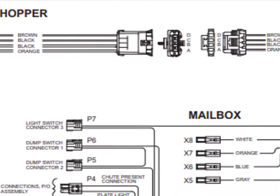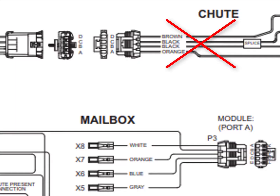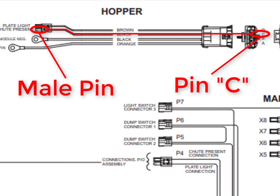If ground is present, perform a continuity check between pin B and pin C of the chute harness. If no continuity is detected, change the chute harness. If continuity is shown, check the hopper harness for continuity between pin C and the male pin on the two-pin connector. More than likely, there is a break in that wire.